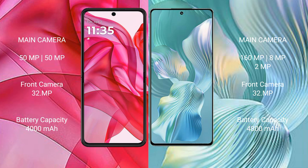Motorola Razr 50 Ultra has a quad rear camera setup with a 50MP main camera and a 32MP front camera. Honor 80 Pro Flat has a triple rear camera setup with a 160MP plus 8MP plus 2MP configuration and a 32MP front camera.